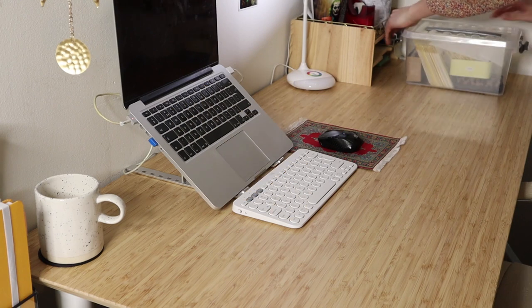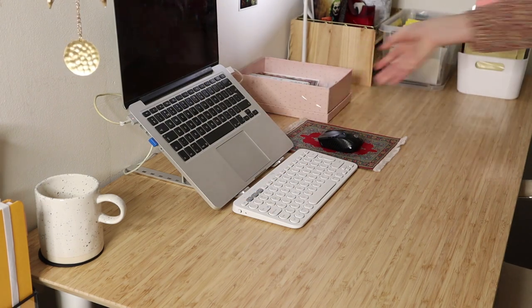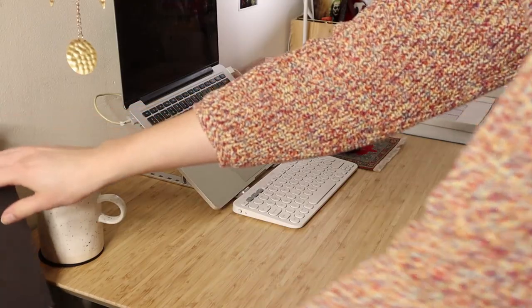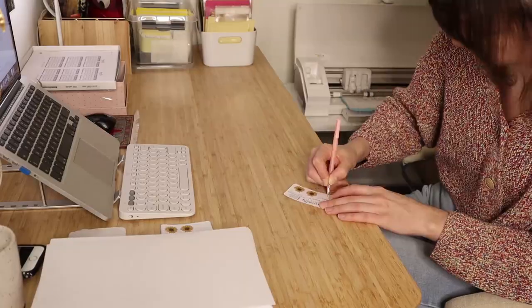Hey everyone, welcome back to my channel! It is time for a studio vlog. I'm preparing for a very busy day of packing orders. I've had lots of orders in the last week — thank you all so much, it really means the world to me that you want to support me in my shop.